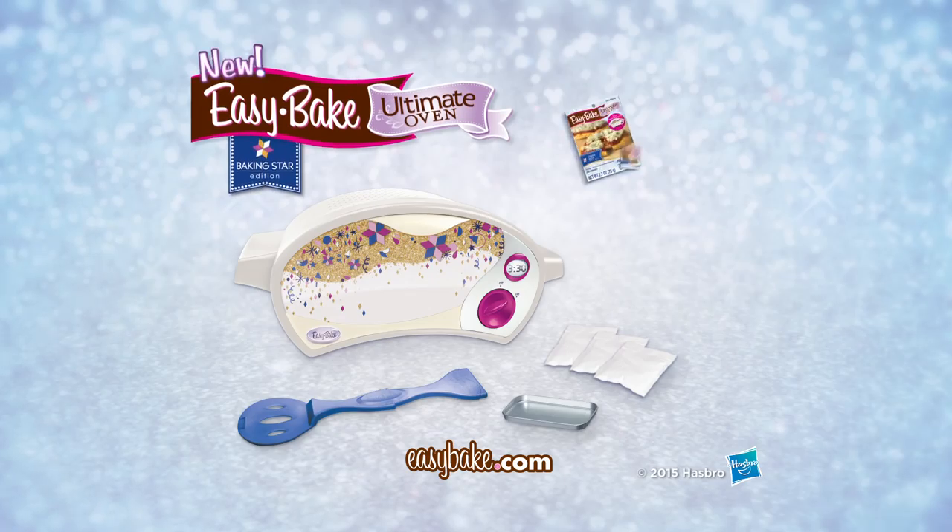Oven comes with new sparkle cake mix. Other refills each sold separately. Adult supervision required. From the one and only Easy Bake.